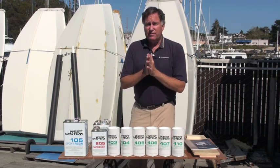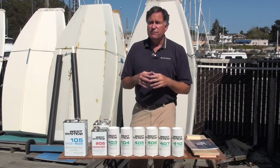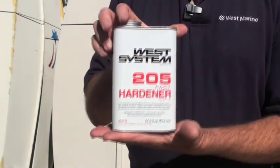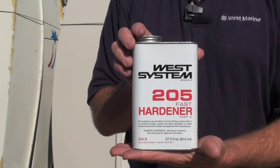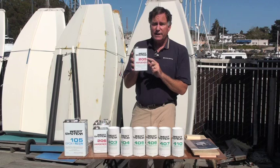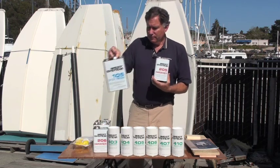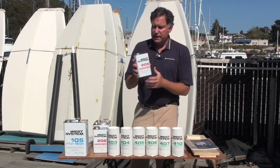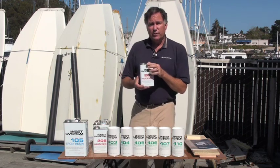The resin by itself never hardens, so it's not very useful until you mix it with one of the four West Systems epoxy hardeners. These go by the numbers 205, 206, 207, and 209. This container, which is not quite a quart, is the exact right amount to catalyze this gallon. The ratio is 5 to 1 — you use one-fifth as much hardener as you do resin.